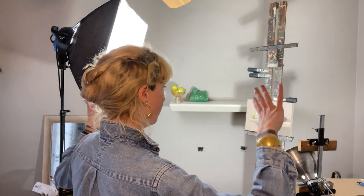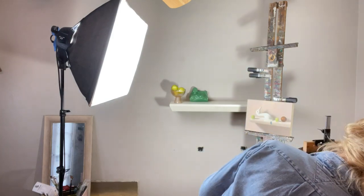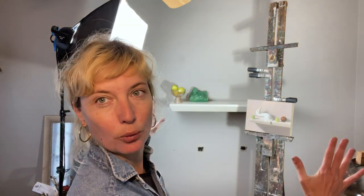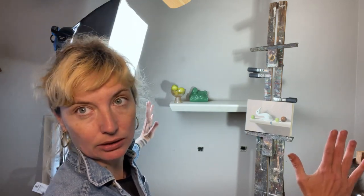Two light sources get your image very well illuminated, which usually does a good job of revealing accurate color. My light sources right here are a little close — ideally I'd want them about three feet away from the painting on each side. That's because color gets washed out when light sources get too close.